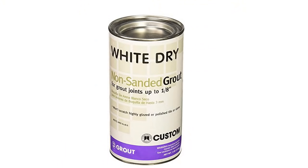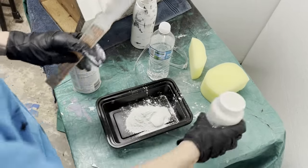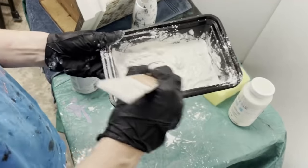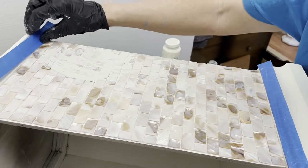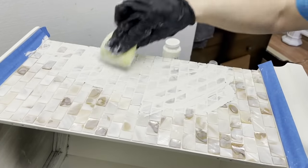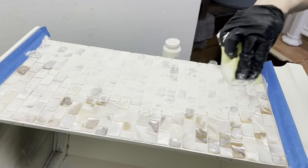It was now ready to be grouted. I used non-sanded grout because I was concerned that sanded grout would scratch the mother of pearl. I mixed up the grout by adding some Waverly chalk paint to the dry grout to tint it so it would match the color of the cabinet — about one tablespoon of thick chalk paint to about one half cup of dry grout, then added a little water. I later realized the mixture was too thick; when I thinned it to the consistency of latex paint it went on much more easily. I used a car washing sponge to force the grout between the tile pieces.